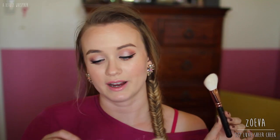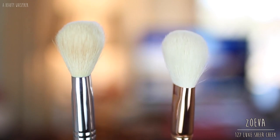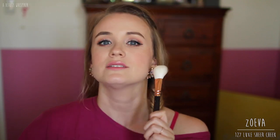The next brush is the 127 Luxure Cheek Brush. This one is very comparable to the F40 from Sigma — as you can see, they're very, very similar. The difference is the Zoeva one is a lot softer and the Sigma brush is denser. They're pretty much the same length and width. The Sigma brush gets quite fluffy after use because this one's just freshly washed and is more compact right now. The Zoeva brush doesn't get as fluffy after use. So soft.